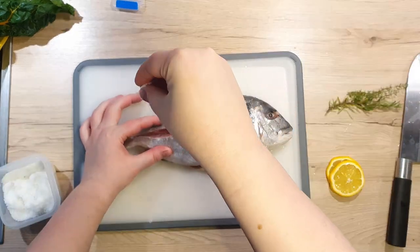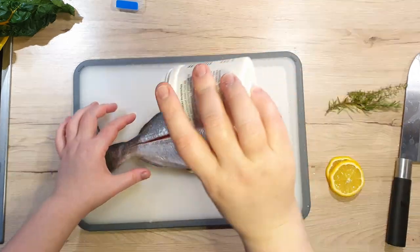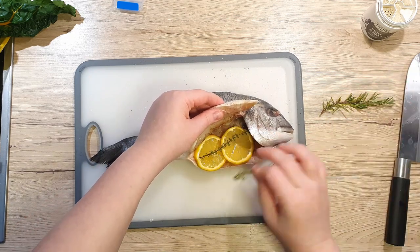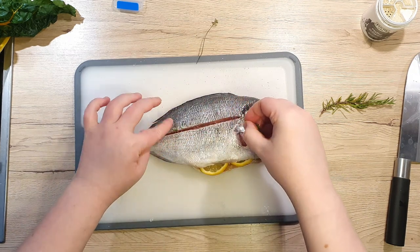Generously season the fish inside and out with salt and pepper. Take your two slices of lemon and place them into the belly accompanied by a sprig of thyme. Distribute thyme leaves on both sides of the cut and add a touch of rosemary.